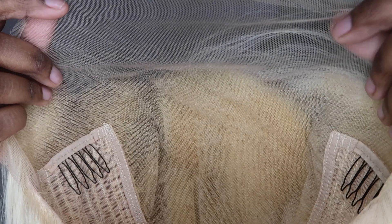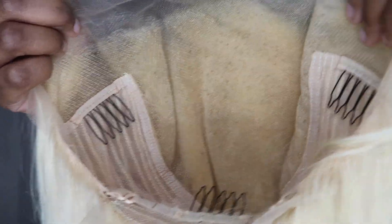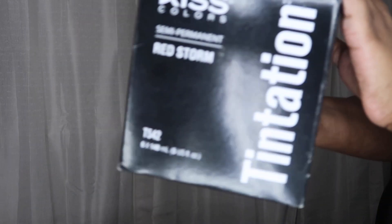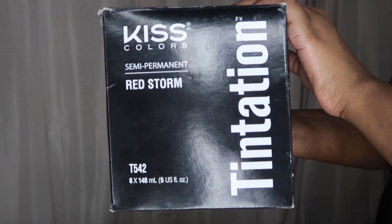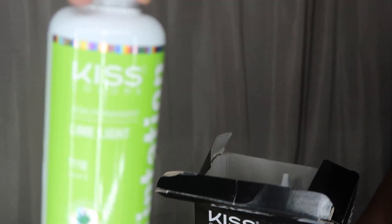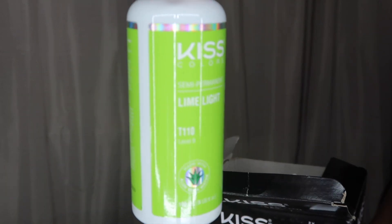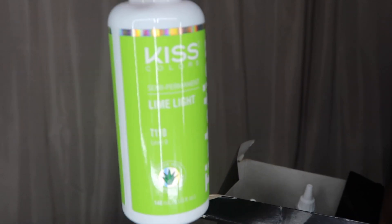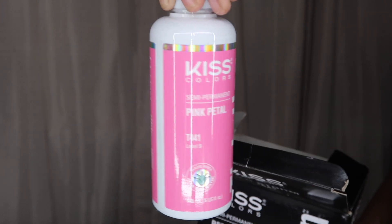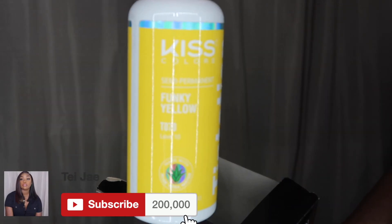So this is the construction of the unit. She does have three combs in total — two on each side, one at the nape — and there's a drawstring. So we're gonna get into the coloring portion. I am using Temptation's Red Storm Color Kit. Kiss was so nice to send me this kit — they sent me this towards the end of last year, and I haven't gotten around to using it, but today we're gonna put these colors to work.